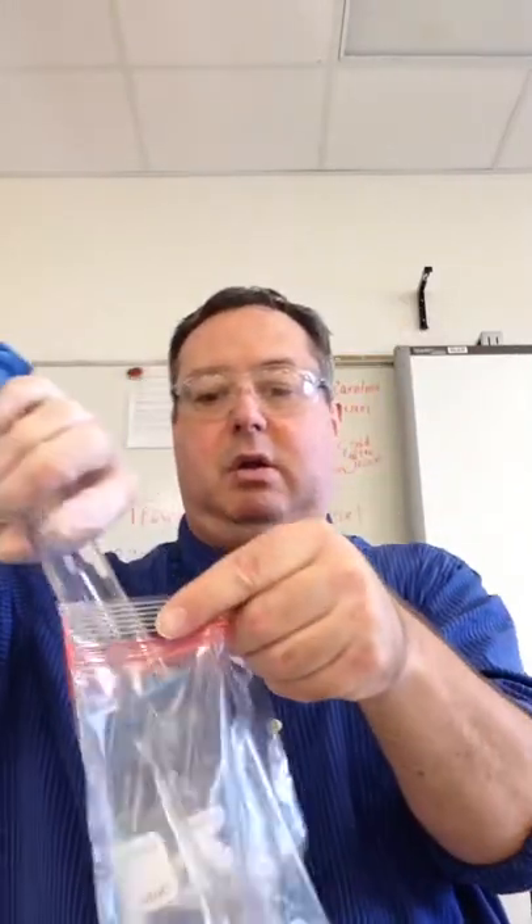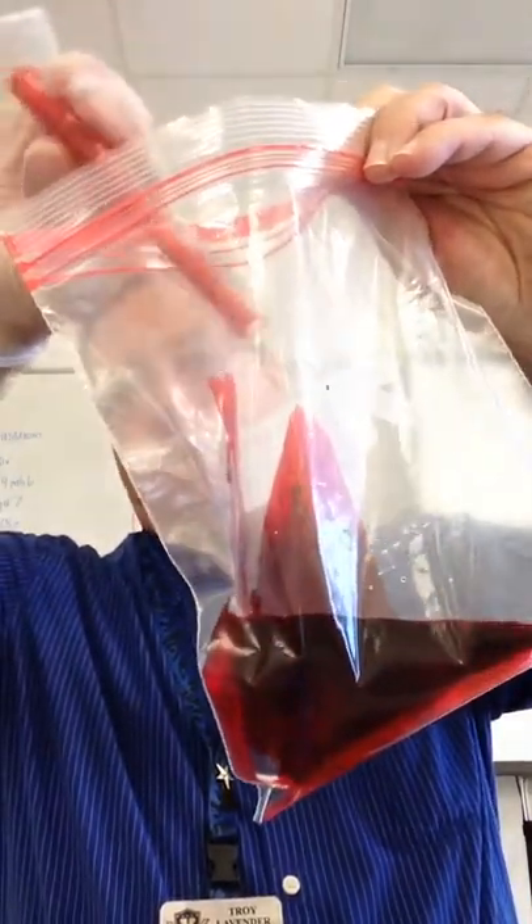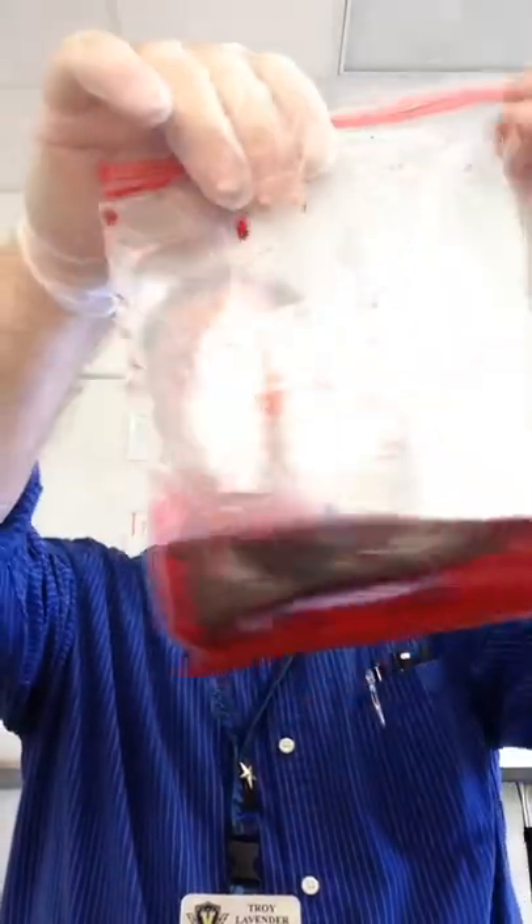The first step is to pour 100 milliliters of water into your ziplock bag. I've got my bag here and 100 milliliters of water, so I've got it in there. The second thing you're going to do is add 5 milliliters of phenyl red to the bag. Seal the bag, gently slosh the bag back and forth, and record any observations. Fill out the row for change number one. I'm adding the phenyl red, closing the bag, and sloshing it. Record the observations of what you see.